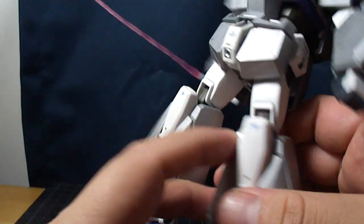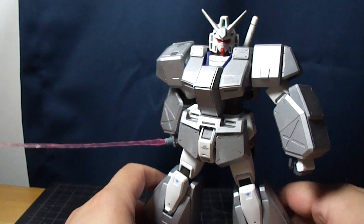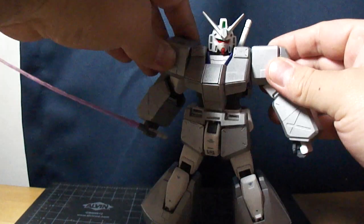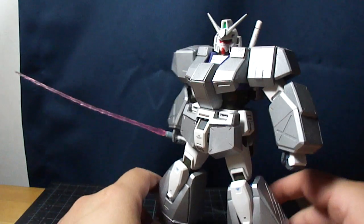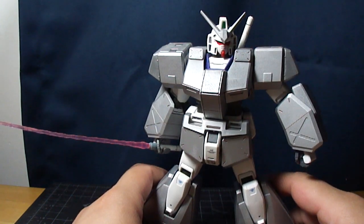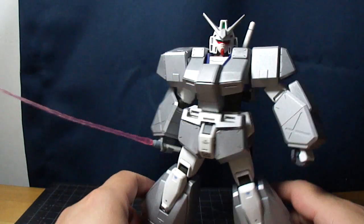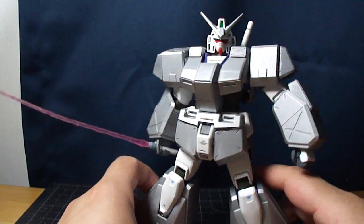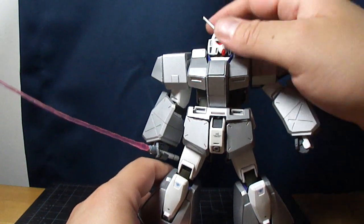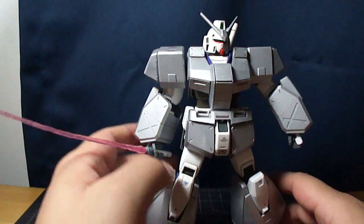And one thing — if you actually pay attention to the designs of mobile suits, especially the older UC ones, if you take a quick look at it, it might resemble another mobile suit from another OVA series. It's like the GM Cannon 2 from 0083. That's pretty much what it is with the armor.